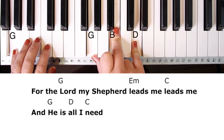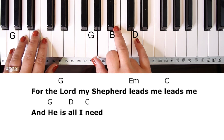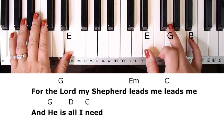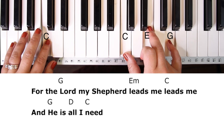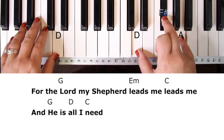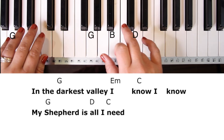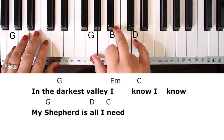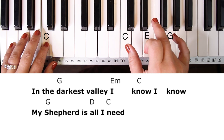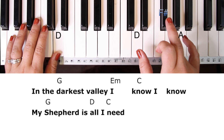For the chorus, you're coming off that D. 'For the Lord' — G chord — 'my shepherd' — E minor — 'and he is' — D. Then C, and in the valley — G, E minor, C, E, G, D, C.